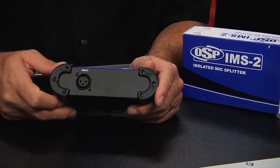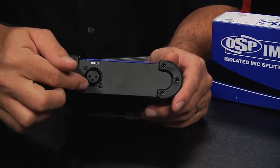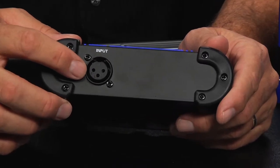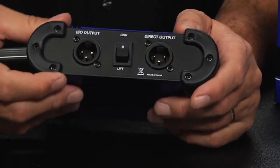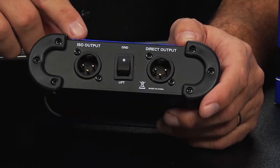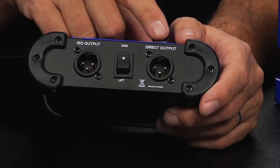You have an input on one side that will receive the XLR low impedance input from a microphone. And then on the output side, you have two different outputs — both the isolated output and the direct output.